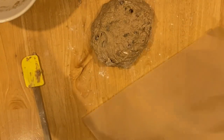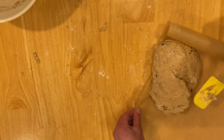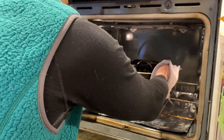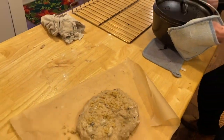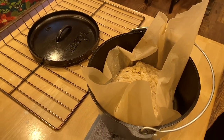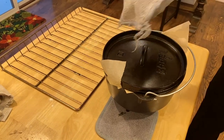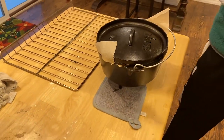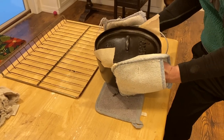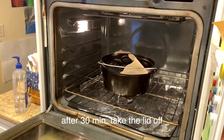Take a sheet of baking parchment paper and transfer the dough over to the parchment paper. Now take the Dutch oven out of the oven and put it on some hot pads. Take the lid off and transfer the dough with the parchment paper into the Dutch oven — just drop it right in. Be sure you don't touch your hands to the sides of the Dutch oven; it's extremely hot. Put the lid back on. It's okay to have some of the paper sticking out.